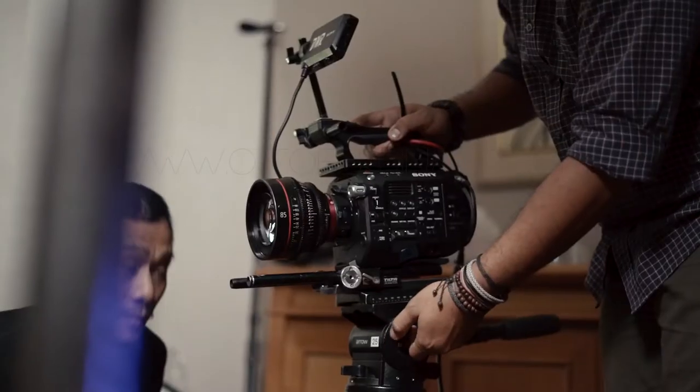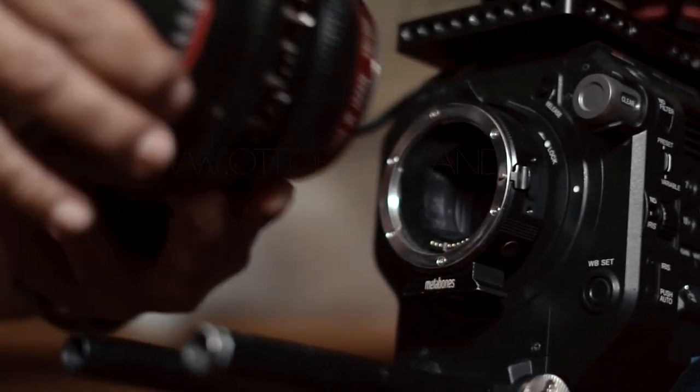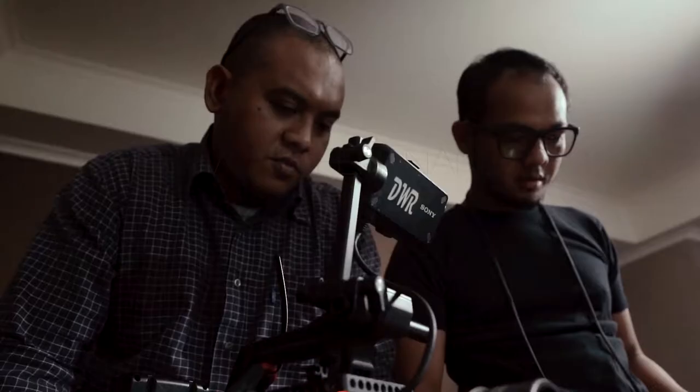I was very pleased with whatever happened on set and I'm starting to like this Sekonic C800 and their light meter. I was able to achieve better color and match each one of the light sources, and also get the correct exposure value for the scene.